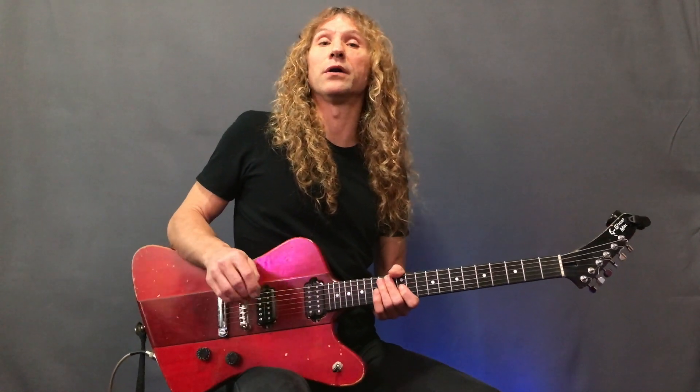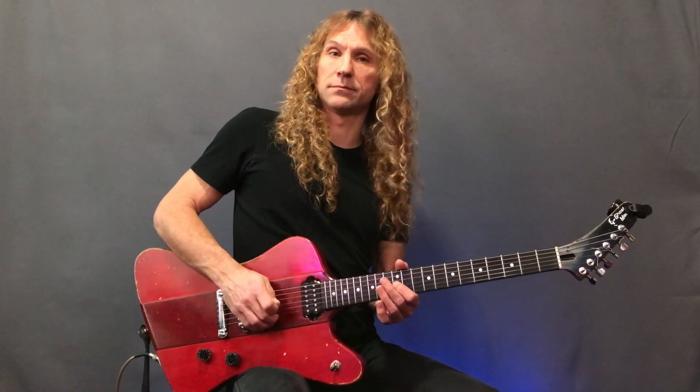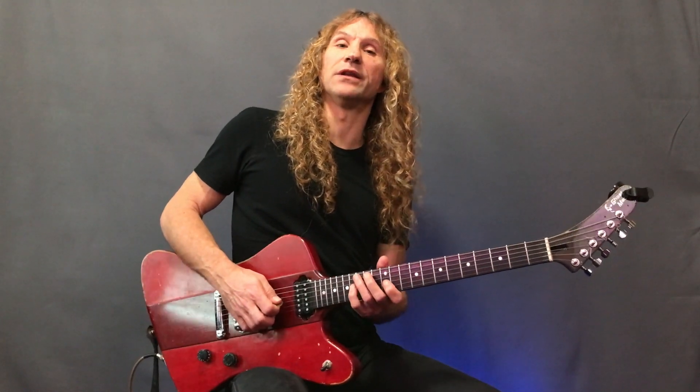Let's bend two other notes on the same string. We'll play notes from the pentatonic scale in the key of E. I'm going to start on the 12th fret, then go to the 16th fret on the g-string, and from there bend up to that D on the g-string.